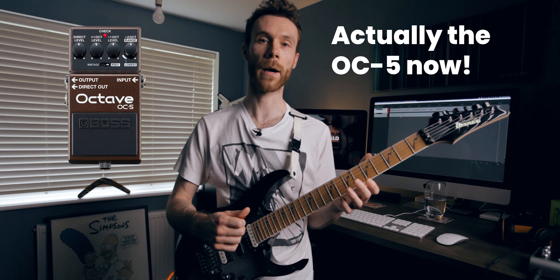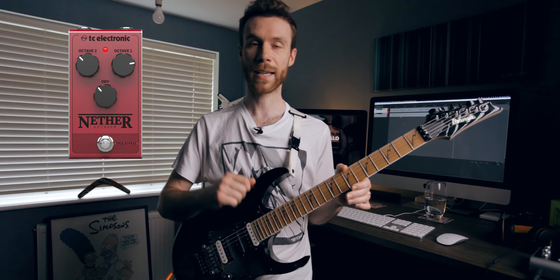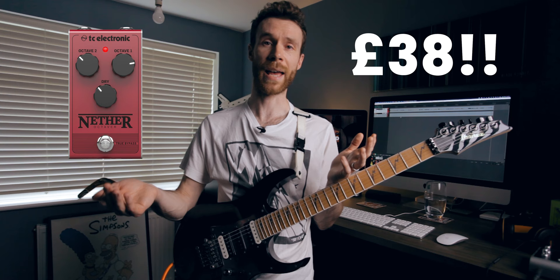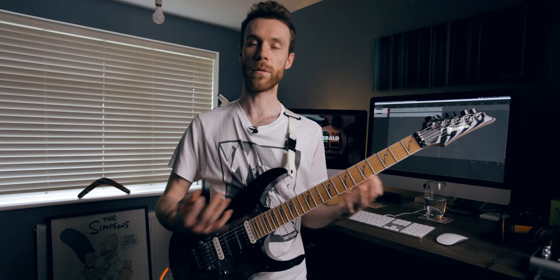Alternatives: obviously the OC2 if you want exactly Mike's sound, but those can be quite expensive secondhand because they're not made anymore. There's also the OC3, which you can probably pick up a lot easier. I also found in the same range the TC Electronic Nether, which is a dual octave as well — I found it for around 38 pounds in the UK, which is incredibly cheap. I've never tried one myself, but there are various other pedals out there that will do those octave sounds without spending a fortune.